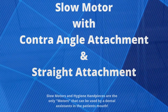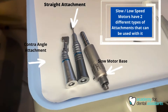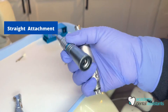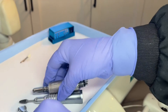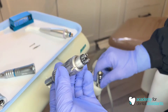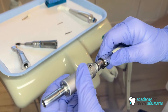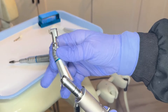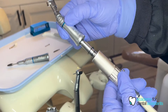This is the motor itself, this is the straight attachment, and this is the contra angle attachment. They have openings in the bottom that snap onto each piece. You first want to connect the slow motor to the dental unit by lining up the holes and twisting and locking it in place. You then take the attachment — this is the contra angle attachment — and snap it in place.